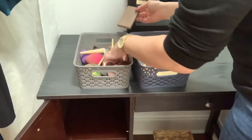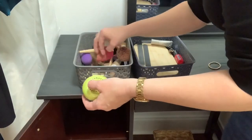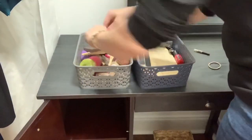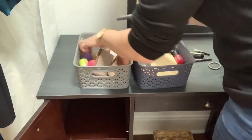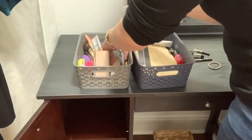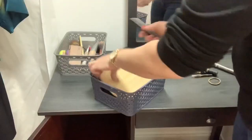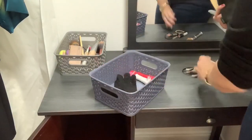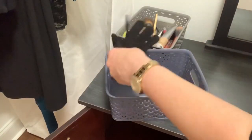I keep these bins in my vanity—one has other beauty supplies and the other one has makeup. I'm just going through them and pulling out stuff that I don't use or stuff that needs to be thrown away, making sure that everything in the bins is stuff that I'm actually using. Now that the clothing part is taken care of, we are moving on to the beauty room area of the closet.